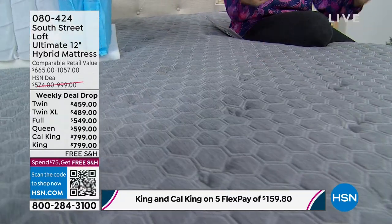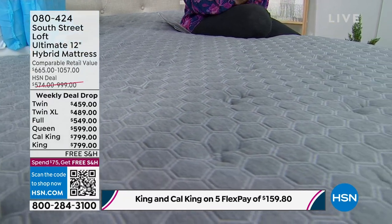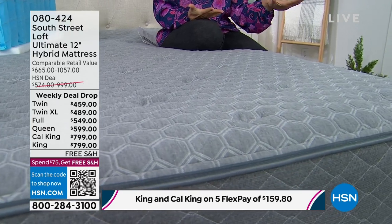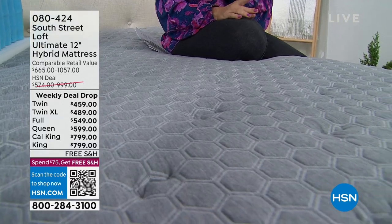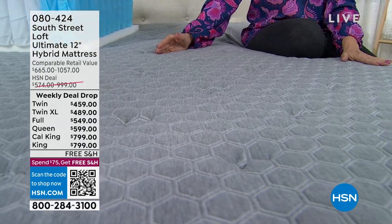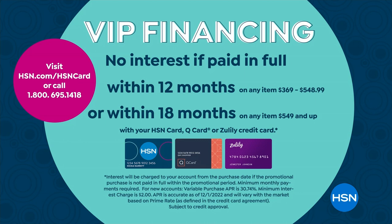What a fabulous time to invest in something truly affordable — I can't believe we're doing the queen at $599. Even if you want to go big with the king, it's under $800 with free shipping. On five flex payments any credit card works, or on the HSN credit card — twin and twin XL finance for 12 months at $38.25, and full, queen, or king/California king can go 18-month financing.